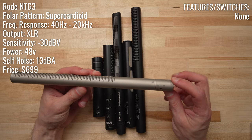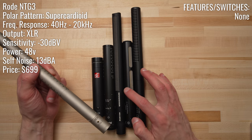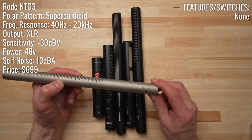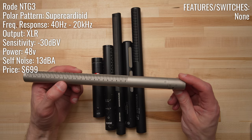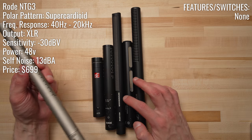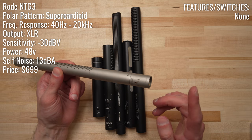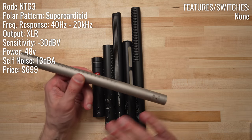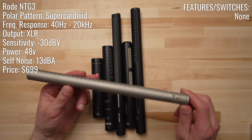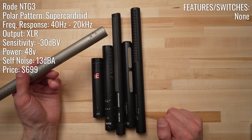Next up is the Rode NTG3, which was designed to be a professional shotgun microphone in the realm of competition with the Sennheiser MKH 416. The NTG3 has a retail price of $699, although you can find it on the market for closer to $600. There are no special features on the NTG3 — it's just a shotgun condenser microphone that requires phantom power to operate with no other switches or features. It has a self-noise of 13 dBA, a frequency response of 40 Hz to 20 kHz, and a sensitivity of minus 30 dB.